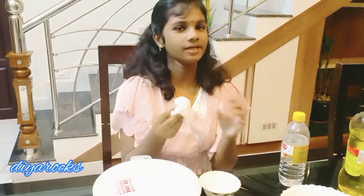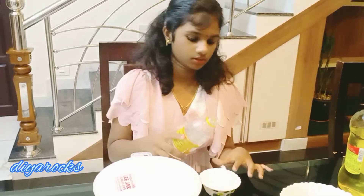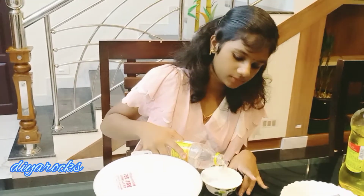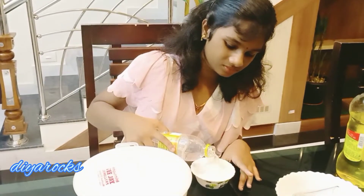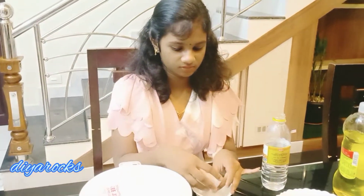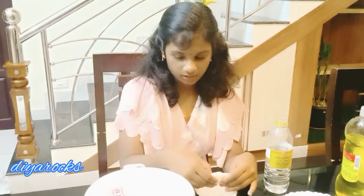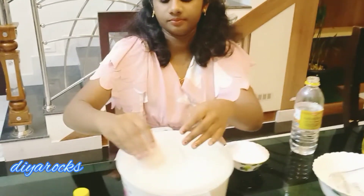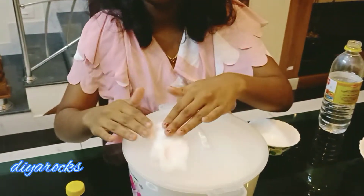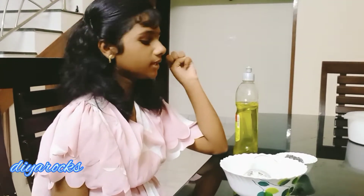Now we are going to cut the cotton. Okay, now we are going to cut the cotton. Okay, now let's take a look at it.